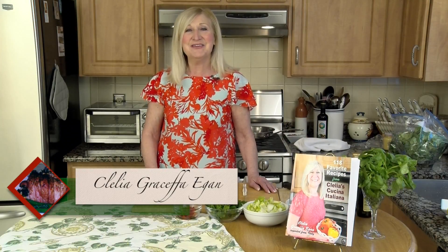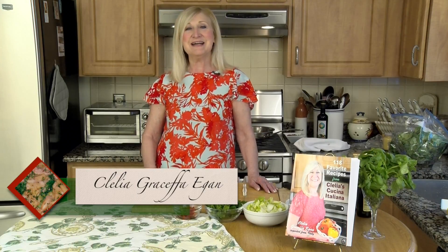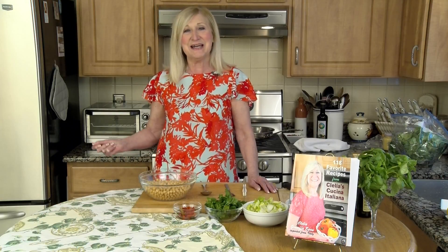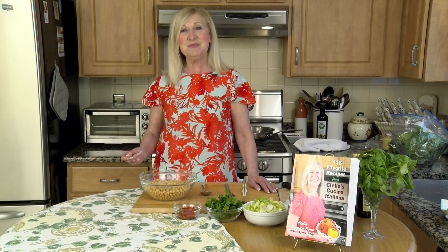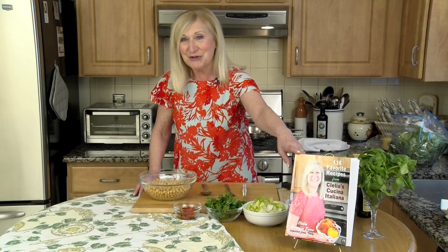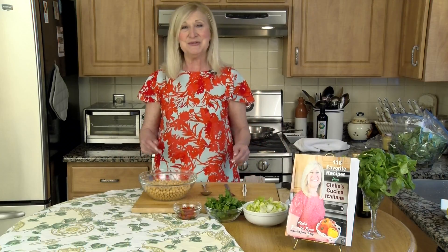Buon pomeriggio! Welcome to Clelia's Cucina Italiana. Today we're going to do things that are good for the summer — nobody wants to cook, so we're not going to cook today. We're going to do a few types of salads, and these salads are also in my book. Don't forget about my book, you can check them out. I'll show you just how they're done.